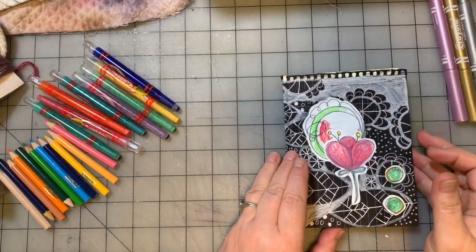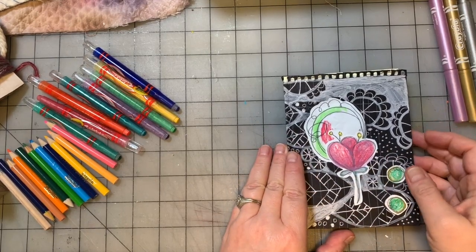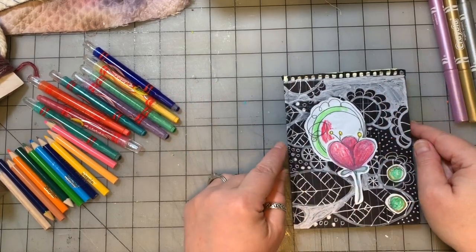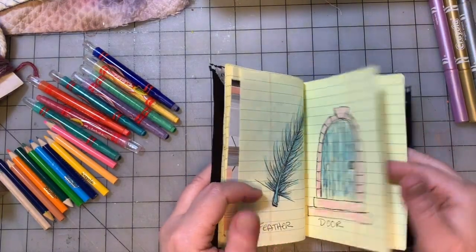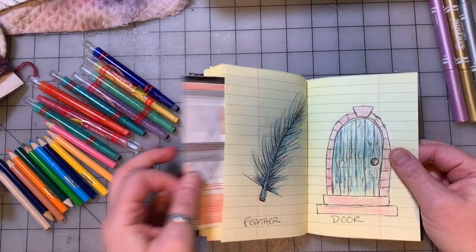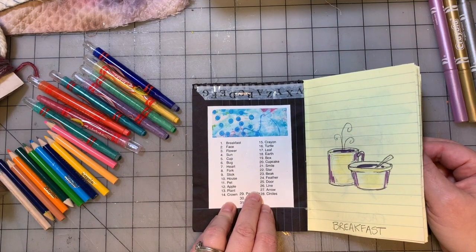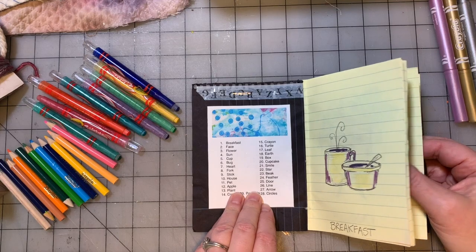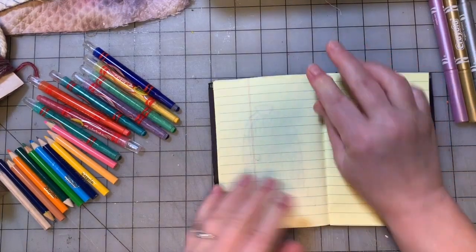Hey guys, we are going to do the second to last video here for the kids art drawing series and then we're going to move on to some painting. So we stopped our drawing at door. We are going to do the next three prompts: line, arrow, and circles. So let's have some fun with that, shall we?